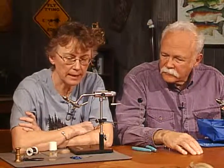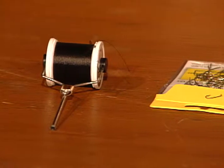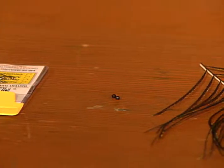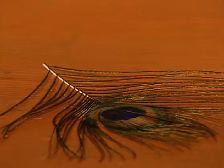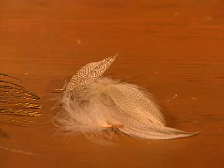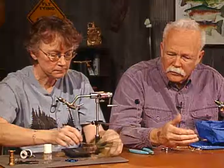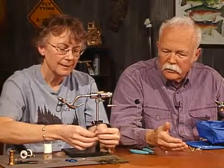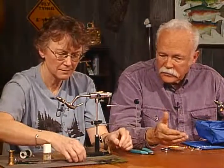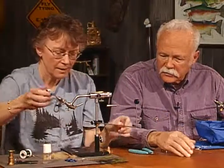So what we're going to use is 8-aught thread. We've got a small size 16 barbless hook. We're going to use a black tungsten bead on this. We're going to use peacock herl, and we're going to finish it out with a mallard wing for the hackle — mallard breast. Do you find a lot of difference between tungsten and a regular bead? Do they sink better? I don't see a lot of difference. I've never purchased the tungsten — all I've ever used is just the standard ones.